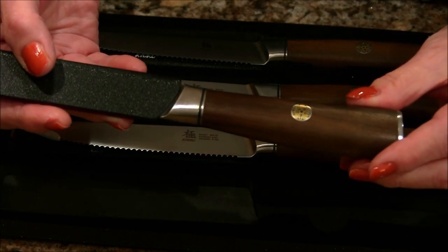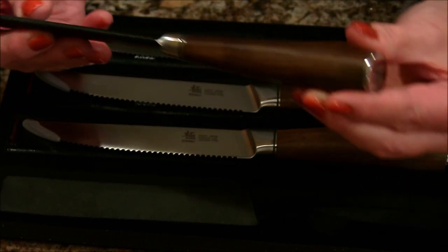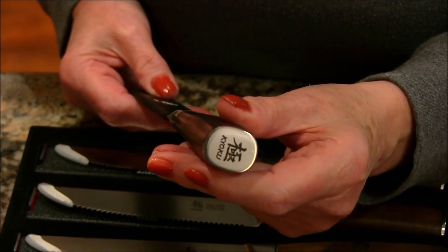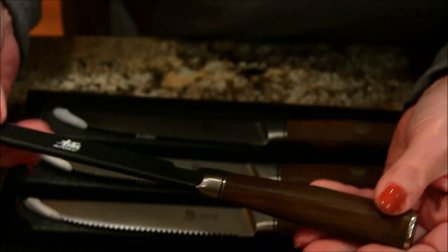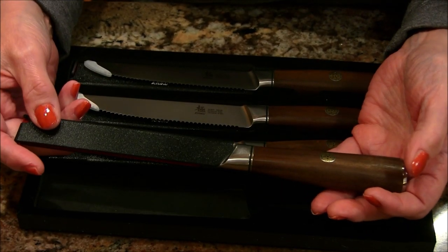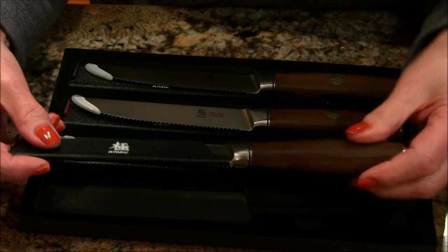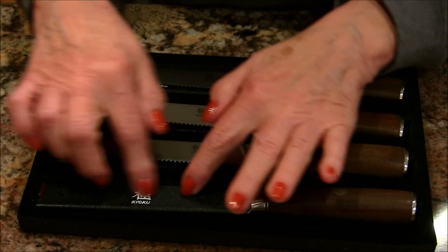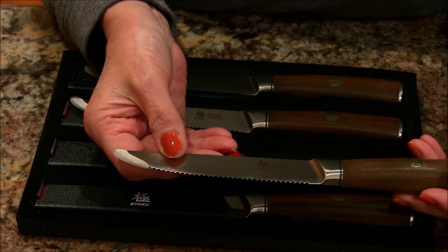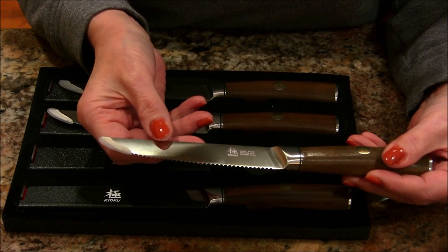They have a lovely rosewood handle — it's moisture proof and heat proof — and a beautiful little mosaic design, just a nice embellishment. These are made from Japanese stainless steel, and they really went out of their way to make sure that every detail was captured in these steak knives, even this nice little trim here.